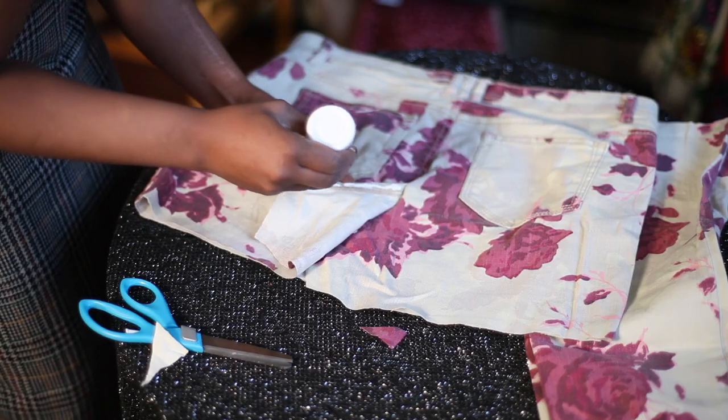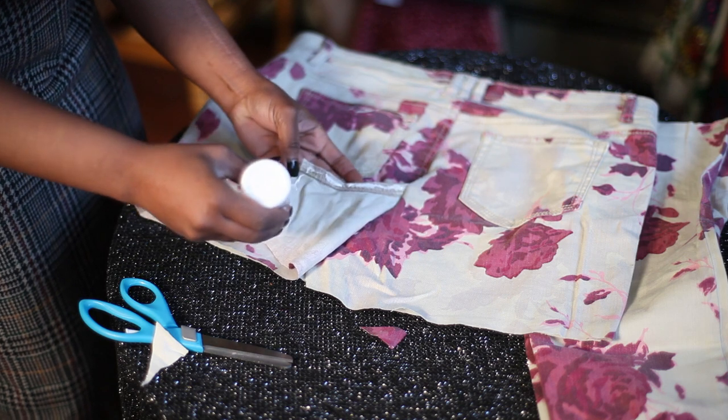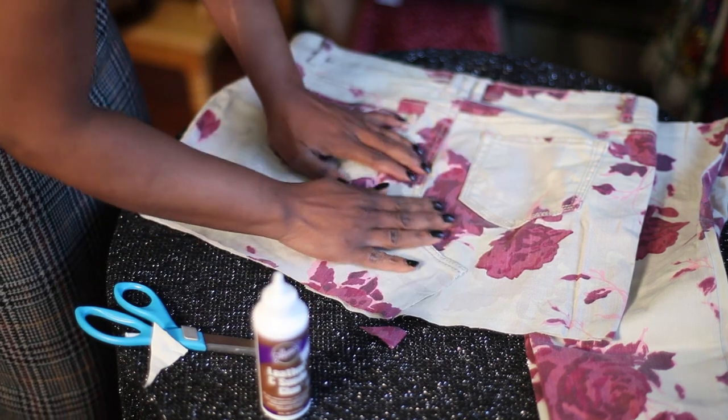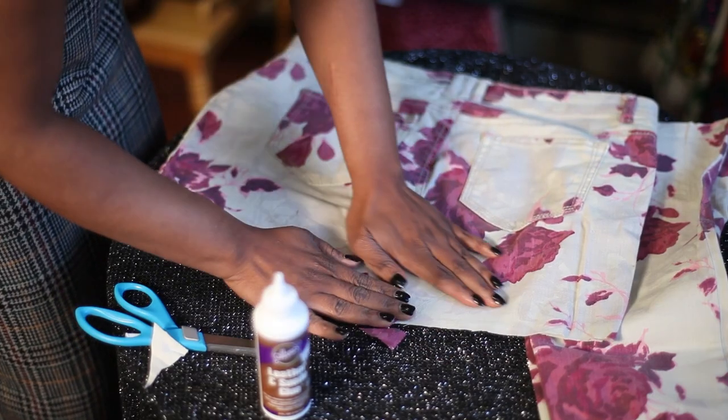Once you do that, you take fabric glue, which is very sturdy and usually lasts several washes. You glue the fabric — the tip of the fabric — on the very edge without it showing, and then you adhere it to the other side of the jean. And you press, and if you want you can put something heavy on it just to make sure that it's sturdy.